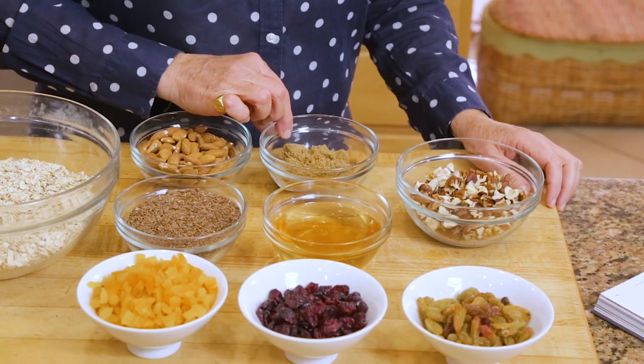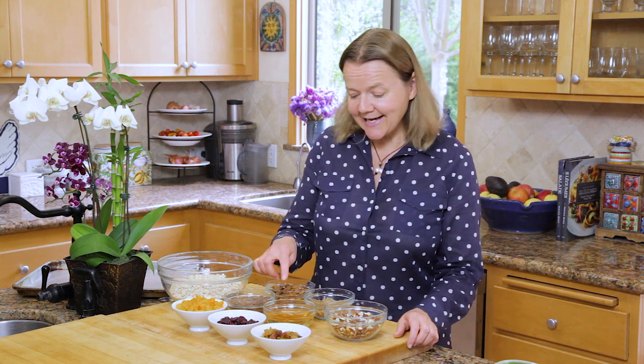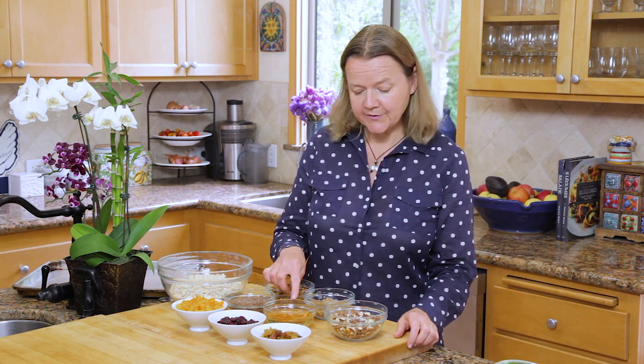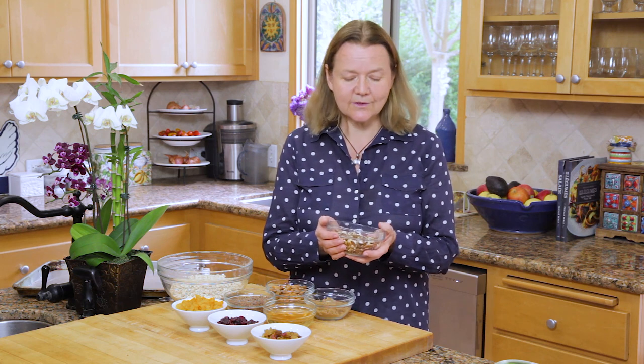A third cup of brown sugar, half a cup of oil — use a neutral oil like safflower oil or canola oil — and some honey, a quarter cup of honey. Then in here are two-thirds cups pecans and hazelnuts, and if you don't like pecans or hazelnuts you can use any nut that you like.